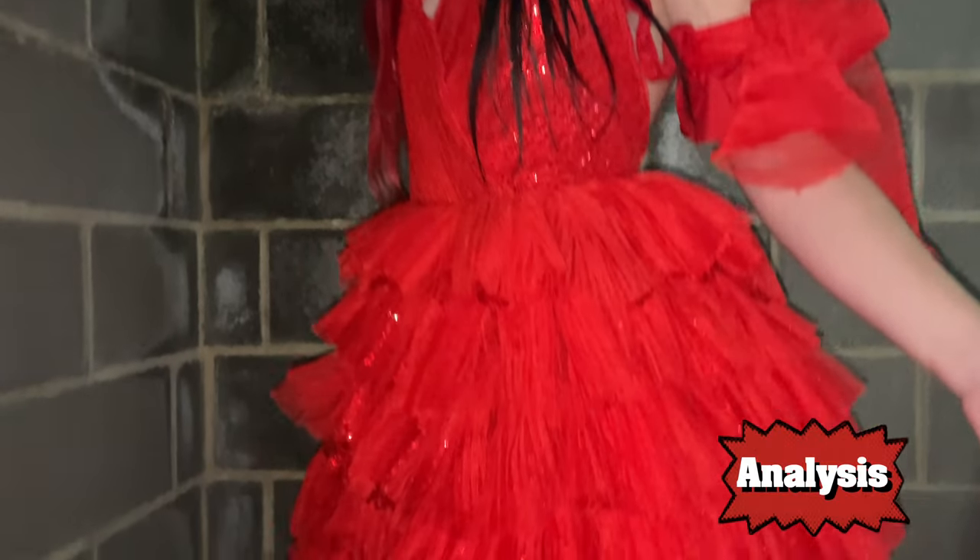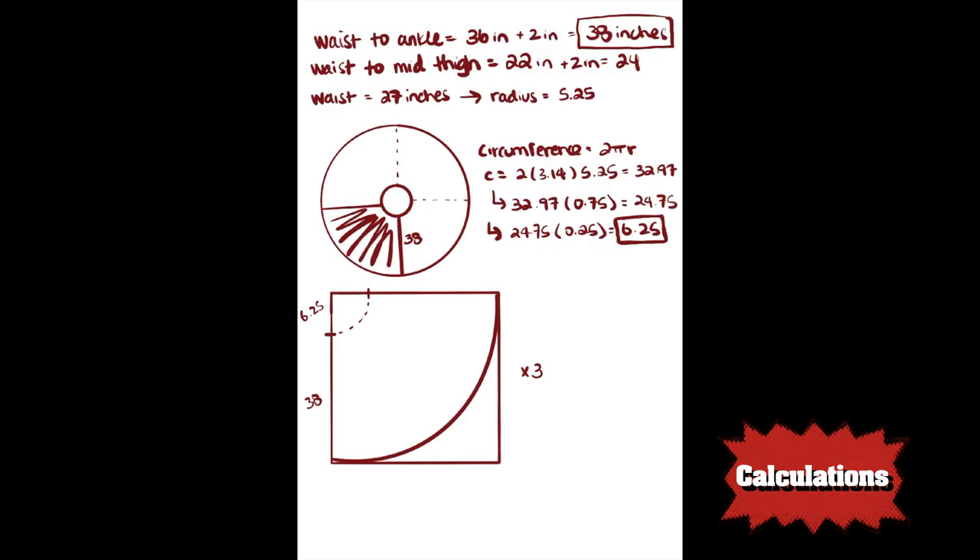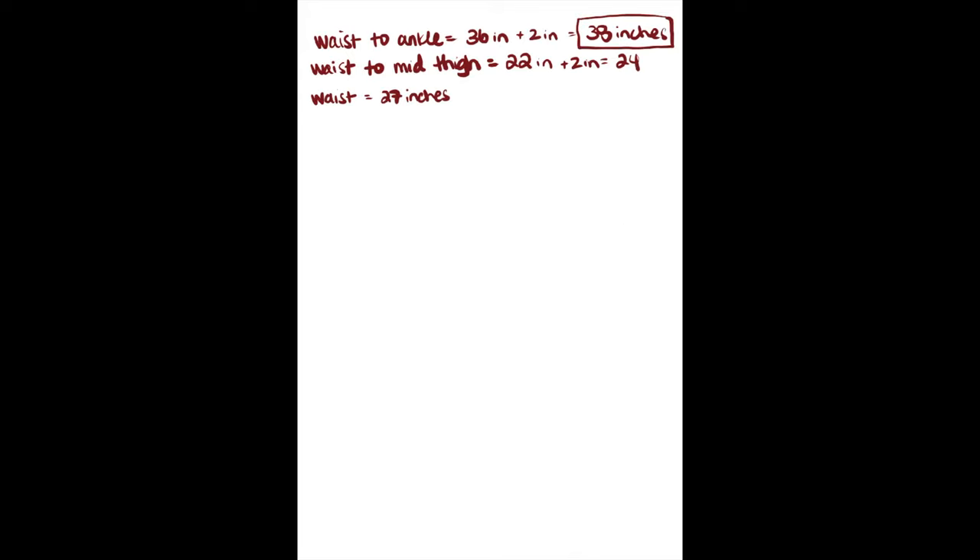After analyzing the dress I decided it would probably be best to go with a three-quarter circle skirt instead of a full circle skirt, based on the way the movement was. To cut that out of the fabric in the right sizes I had to do some math. You'll need three measurements: waist to ankle, waist to mid-thigh, and your waist measurement itself. For seam allowance and wiggle room I'm adding two inches to each of the waist-to-ankle and waist-to-mid-thigh measurements. To help visualize, I'm drawing two circles — one representing my waist and one representing the longest length of the skirt — and removing one quarter of the circle.